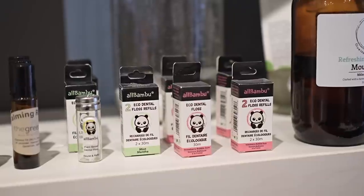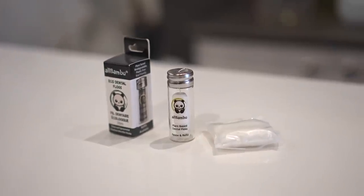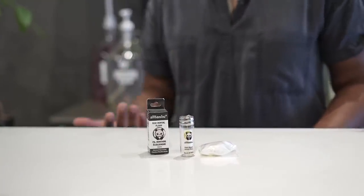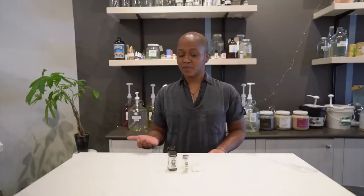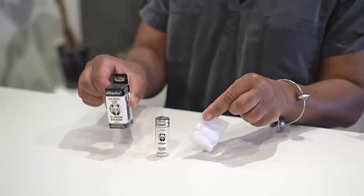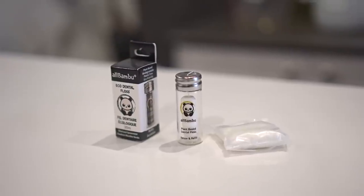Keeping with the dental hygiene theme, we wanted to show another low-waste, plastic-free item you can switch out in the bathroom. The dental floss we really love is made out of corn starch, and the wax is a candelilla wax, making it a vegan dental floss that is 100% biodegradable and compostable. The amazing thing is you can refill the dental floss in the original container, and the packaging for the refill is also made out of corn starch, so it's 100% compostable and biodegradable as well.